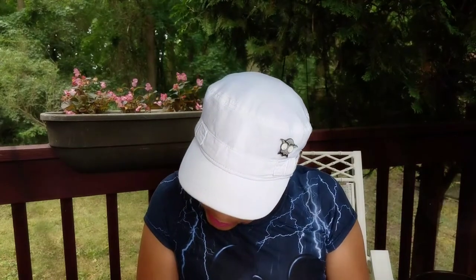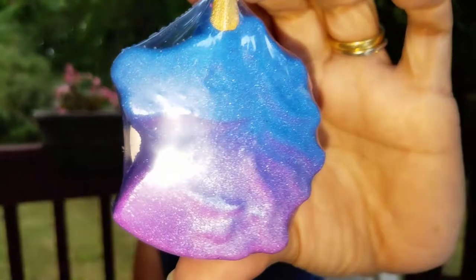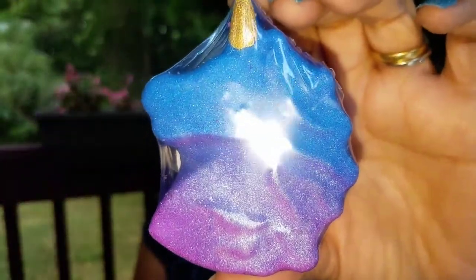I ordered two galaxy unicorns but I think she threw in an extra one for free. These were $2 a piece and they are grape soda scented — who can resist grape? She threw in a third one for free, and I'm sure Layla will appreciate that.